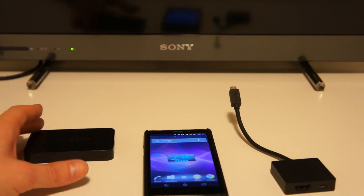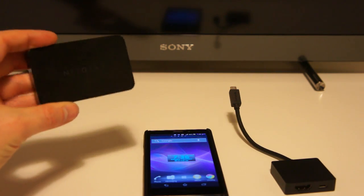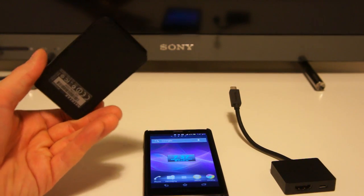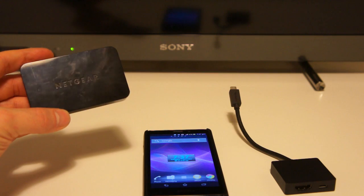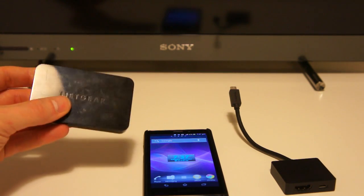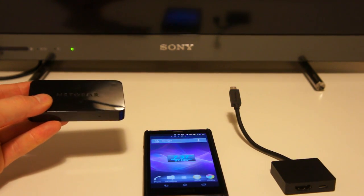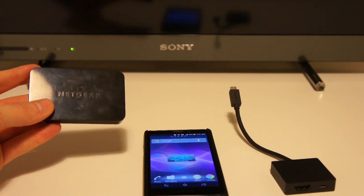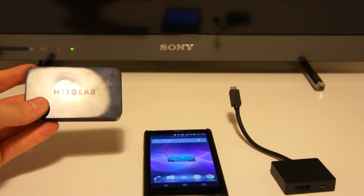Miracast isn't just a Sony technology — you'll find it on a lot of products from various different brands. For example, I've got a receiver here from Netgear, the PTV 3000. The idea of this little box is that the TV behind doesn't have Miracast built in, so I use this receiver. I'll plug it in via HDMI and stream directly between the two. Think of it as an open alternative to Apple's AirPlay — you could have a Blu-ray player from one manufacturer and a TV from another, and it will synchronize perfectly.